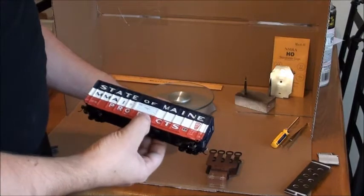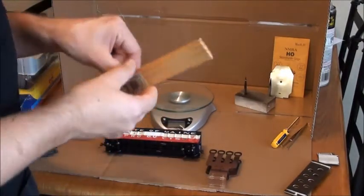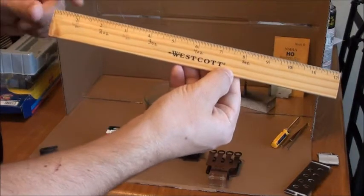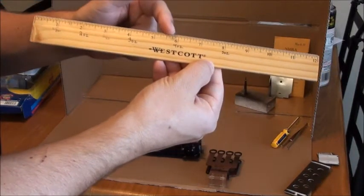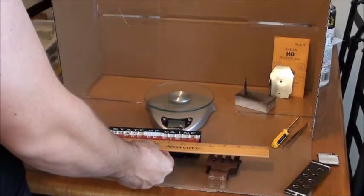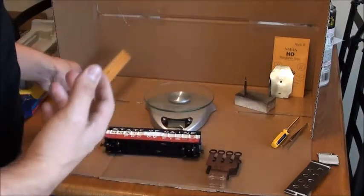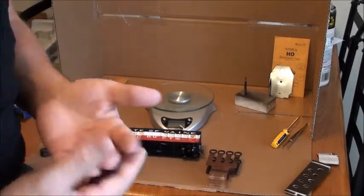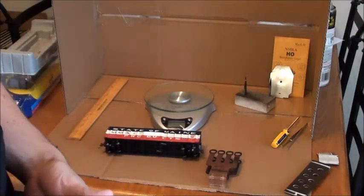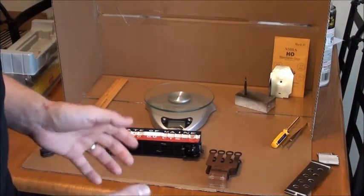Now that we know how much it weighs, we take out our ruler. As you can see on my ruler, I have written the weights right on the ruler — saves me a little bit of time. The model comes in at 7 inches. It should be 4.5 ounces according to NMRA specs, which is 1 ounce plus half an ounce per inch on the model. The model weighed 4.6, so we should be fine — don't have to worry about the weight today.